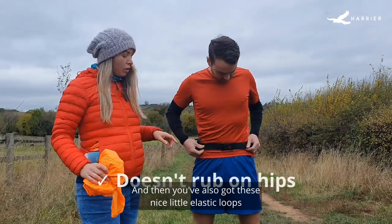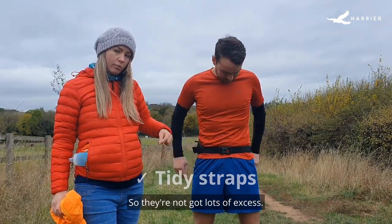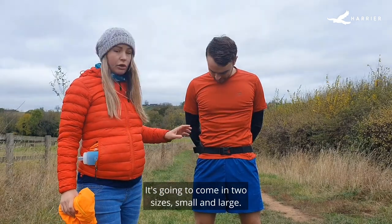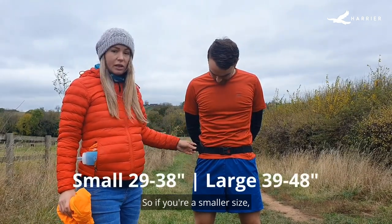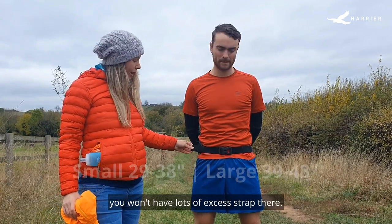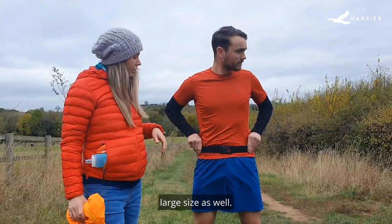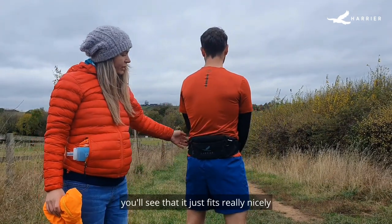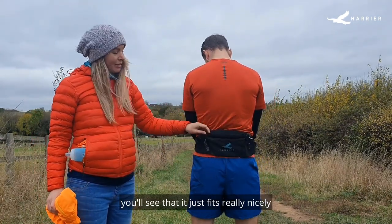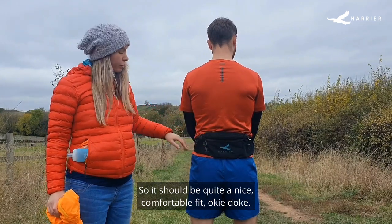You've also got these nice little elastic loops that tuck away the straps so there's no lots of excess. It's going to come in two sizes — small and large. If you're a smaller size, you won't have lots of excess strap. And if you're a larger size, it's going to be a true fitting larger size as well. And if you turn around, you'll see that it just fits really nicely in the base of the small of your back, so it should be quite a nice comfortable fit.